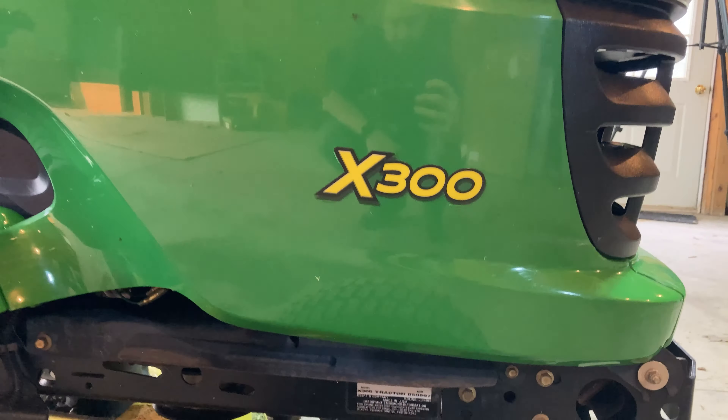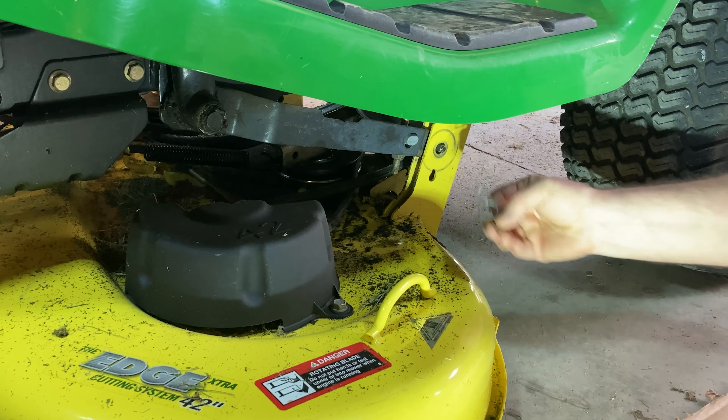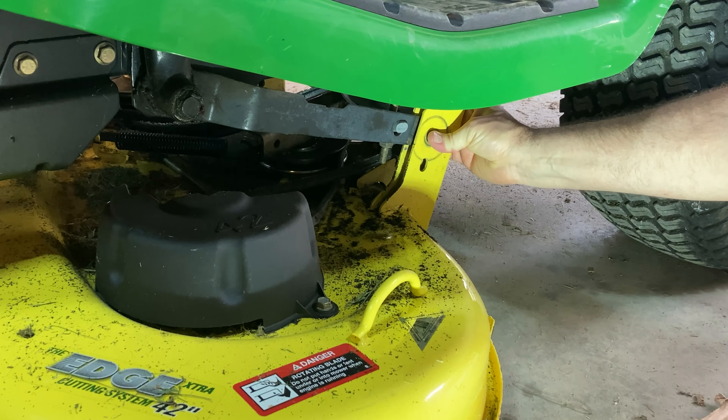In our case, for this X300 with the edge 42 deck, our belt is part number M154621. This belt cost me about $67 at the time of this video, but I always recommend buying the OEM belt. The belt that's on here that went bad — you'll see it's pretty shredded and it is not an OEM belt. We can tell by the color: it has this brownish color, whereas the OEM belt is black.